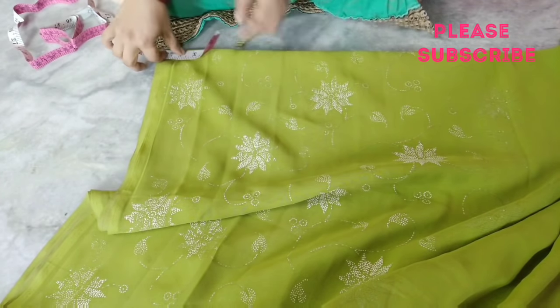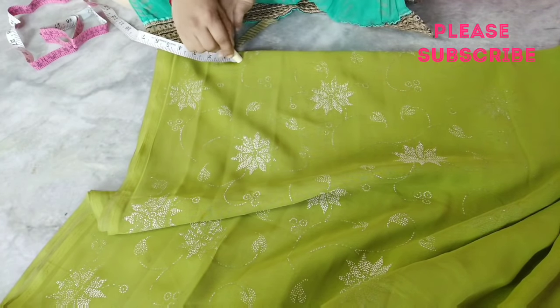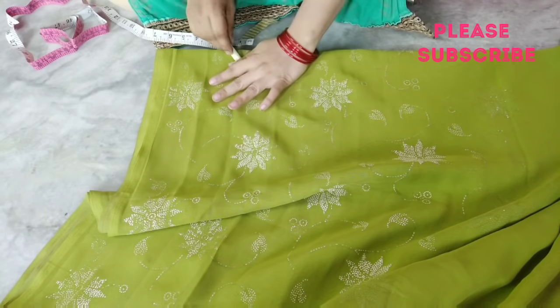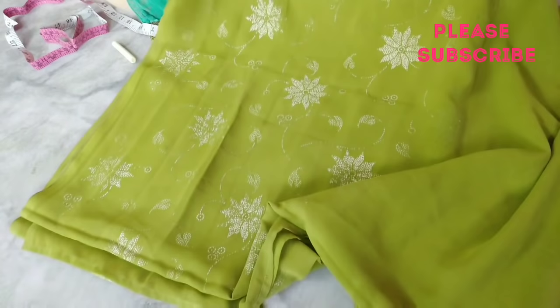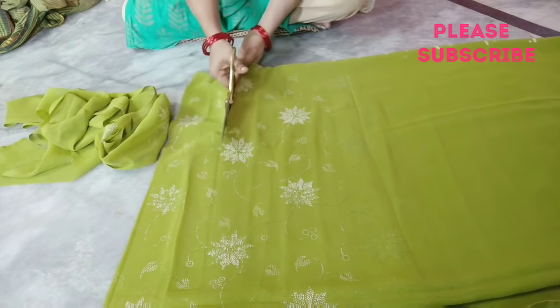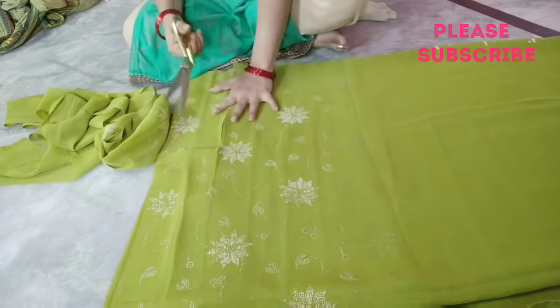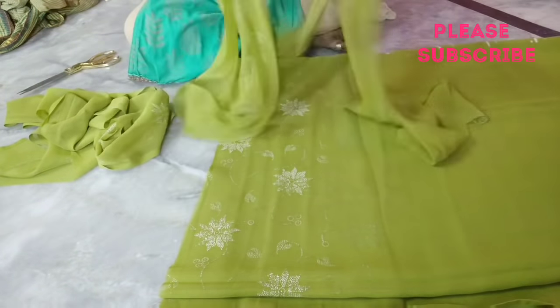I am going to cut the line and mark the line. I am going to make a mark for 5 inches and cut the line.